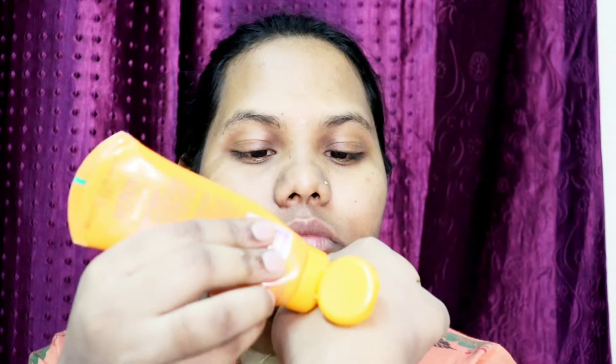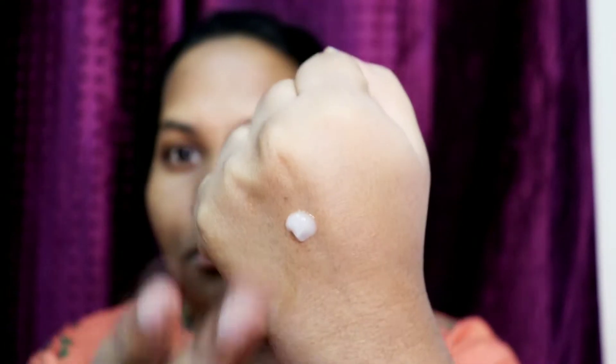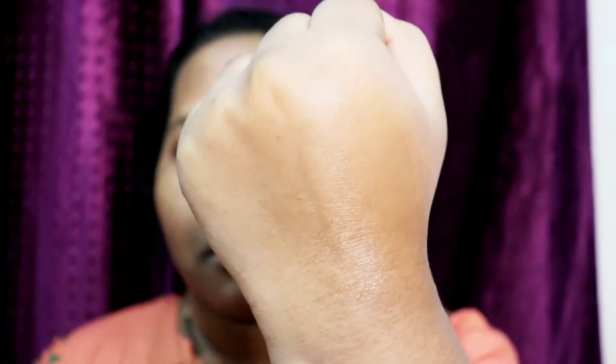Now I will show you how it melts on my hand. You don't need to take too much quantity — I'm showing you here how to apply and how quickly it absorbs into my hand. You can see it's very nice.